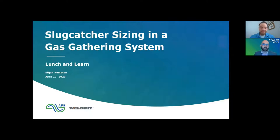Thanks Adam. So as he said, we're going to be going through and talking about slug catcher sizing. We will be speaking about a project that we worked on and hopefully you find it interesting. I run operations for Assured Flow Solutions. We're a company with several U.S. offices and then an office in London, and I'm based out of our Denver office.